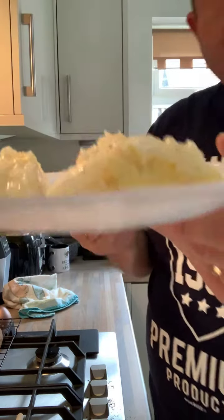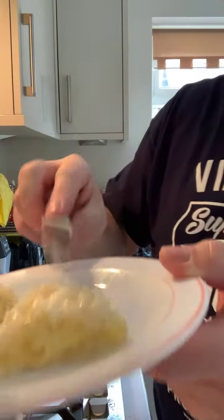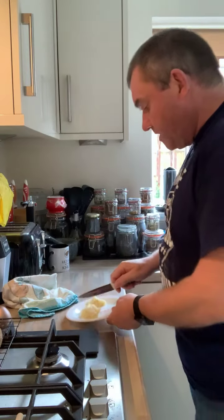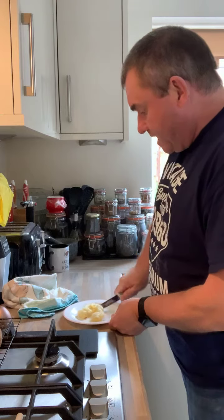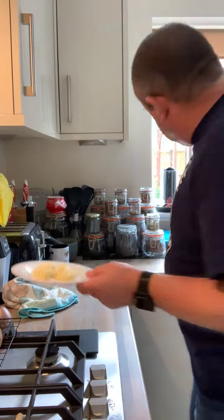We've got the ice cream in the middle. Like I said, this was a little bit lumpy. I think in hindsight, I overcooked or oversteamed the sticky rice mixture.